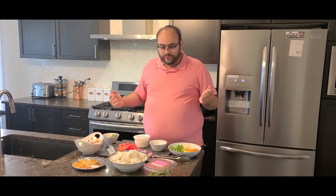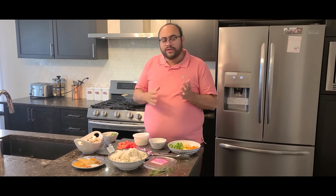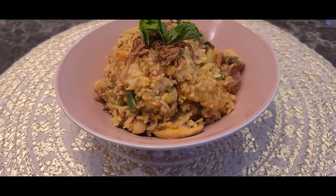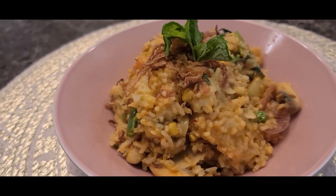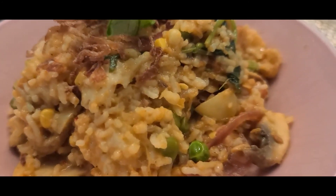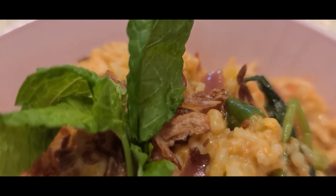Welcome back to another quick and simple recipe from Dr. Foodie. What I have today is a very special recipe. What I'm making is something called tawa pulao. Quick three-second history: tawa pulao originated in a small pav bhaji stall in Mumbai where one day a vendor had a lot of pav bhaji left over, was really hungry, so he just added some rice to it along with a few other condiments.